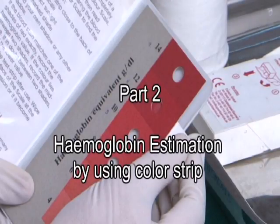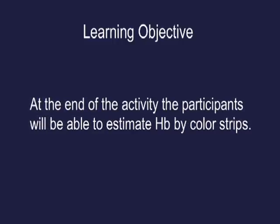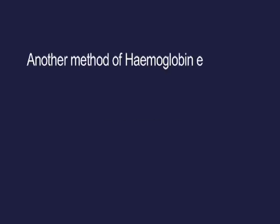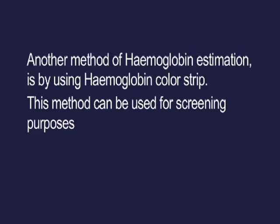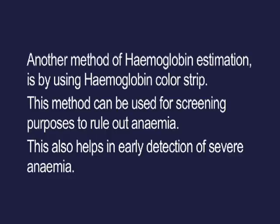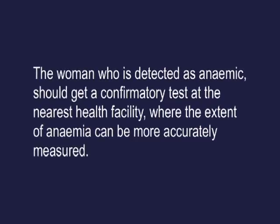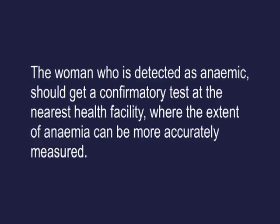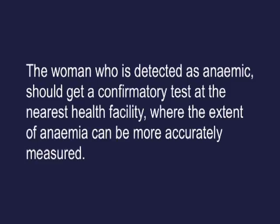Part 2 — Haemoglobin estimation using colour strip. Learning objective: participants will be able to estimate HB by colour strips. Another method of haemoglobin estimation uses the haemoglobin colour strip. This method can be used for screening purposes to rule out anaemia and helps in early detection of severe anaemia. It is to be used only at outreach sessions. Women detected as anaemic should get a confirmatory test at the nearest health facility.